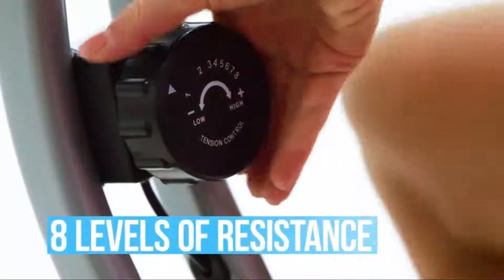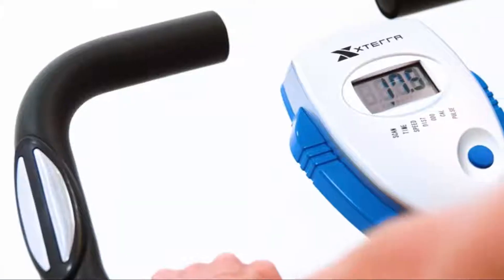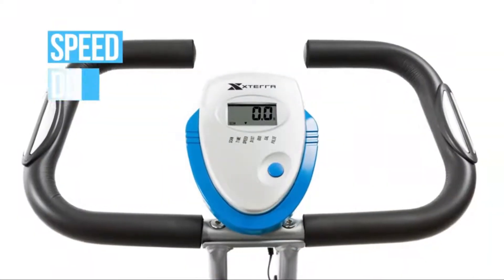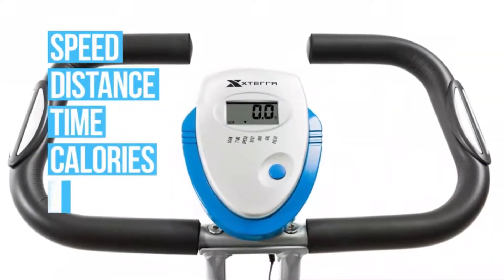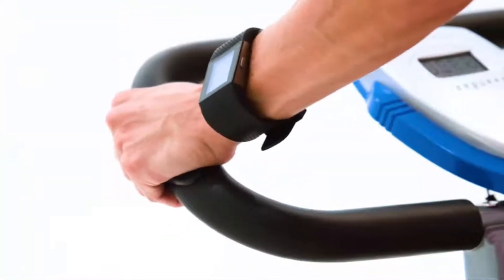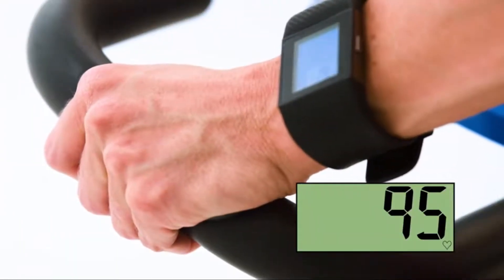Challenge yourself with eight levels of resistance while easily keeping track of all your workout data with the easy-to-use console. It provides feedback on your speed, distance, time, calories, and pulse, along with a convenient scan feature. Make your workouts more effective by easily monitoring your heart rate with the handlebar-mounted hand-pulse sensors.